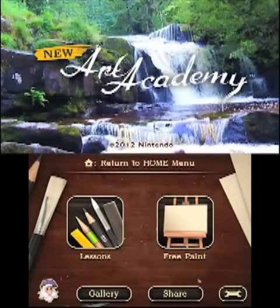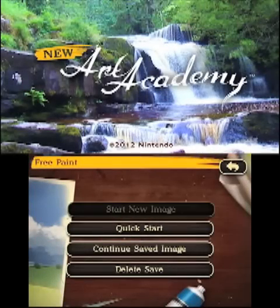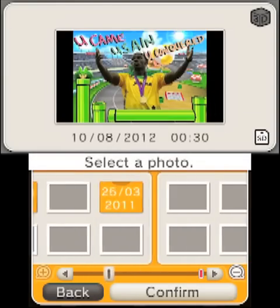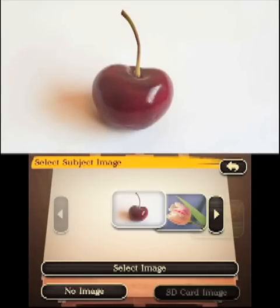Hi guys, this is Chris from Nintendo Gamer and I'm going to be teaching you how to draw your own Spanish fresco painting in less than 15 of your Earth Minutes. Frescoes are very difficult to paint because people paint them right on the wall, but I've taken this one from Spain. It's called Ecce Homo, which isn't rude and isn't vulgar. It actually means 'behold the man,' and you'll be beholding my interpretation of this man once I've finished painting him.